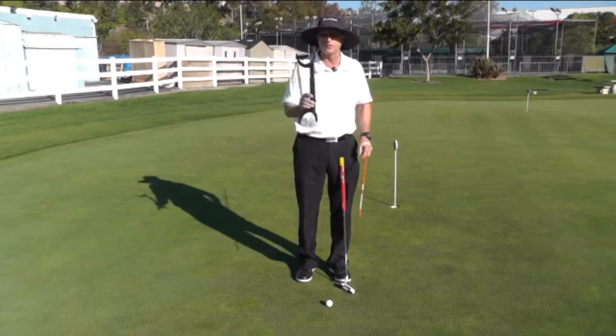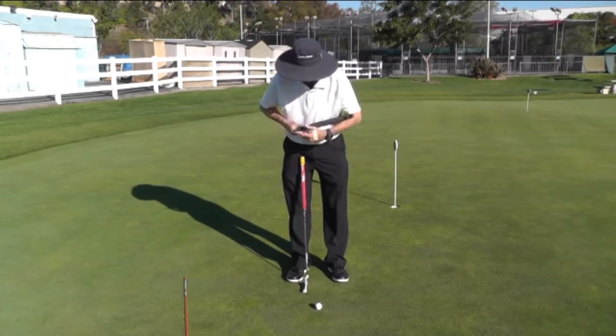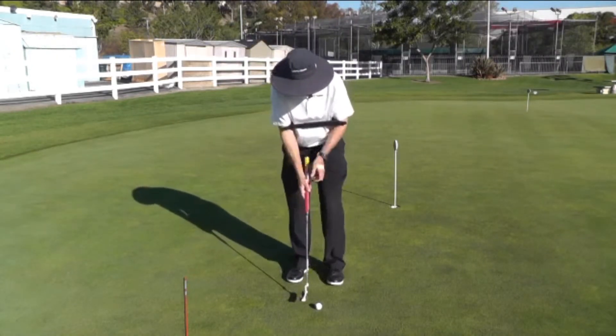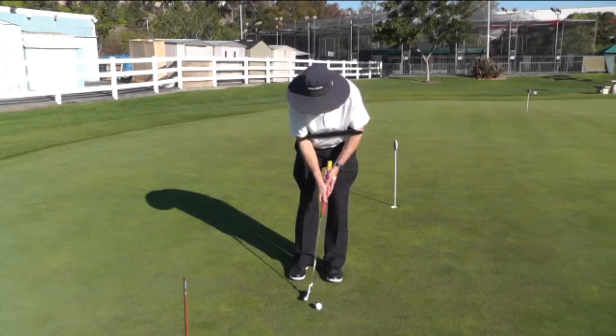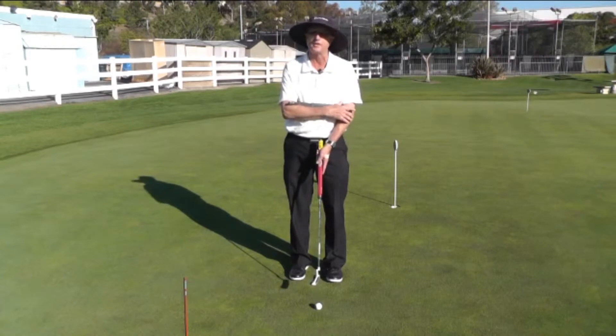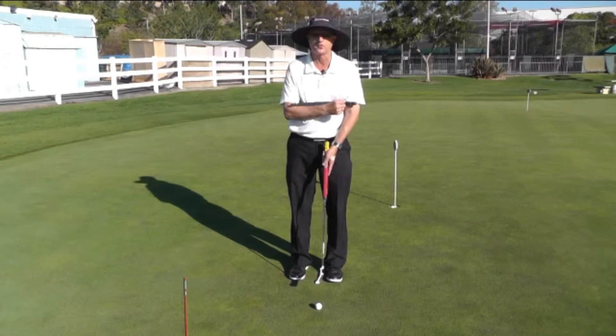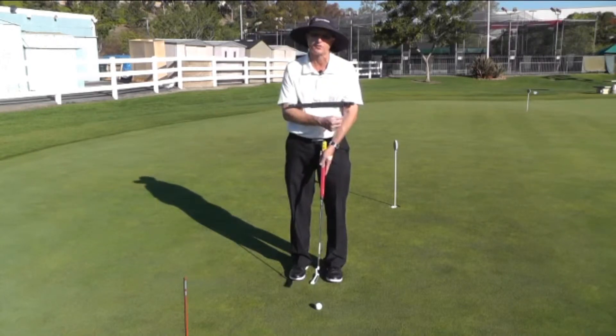This is a little more gender friendly for the ladies. Basically, you place this just above the elbows and make a stroke. What happens is this gets the shoulders very involved and allows you to feel that the bigger muscles of the swing provide structure for the golf swing.